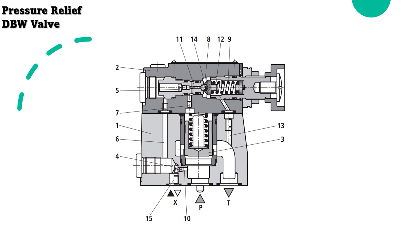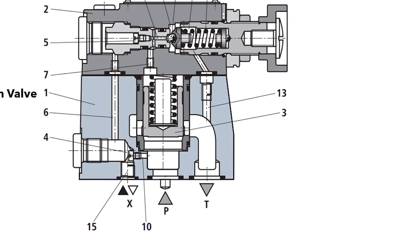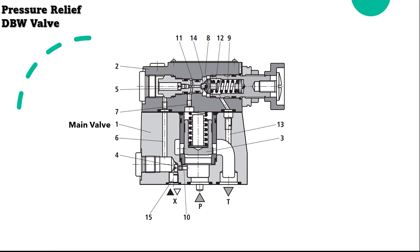Let us discuss the parts inside the DBW valve. The main valve body is where the main oil will flow. The input is P and output is T, as shown in the diagram. The pilot valve body contains the pressure adjustment element, which decides when oil should pass through the valve.